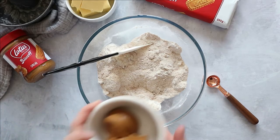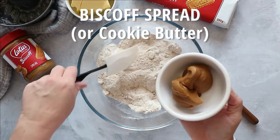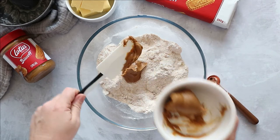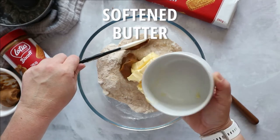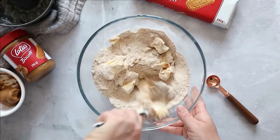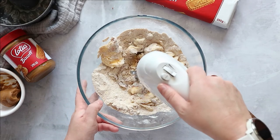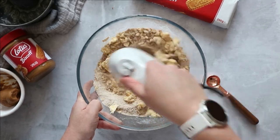First off, we're going to take half of our Biscoff spread and add it to our dry ingredients — the other half we're going to use for our glaze later. Then we want some softened butter; it needs to be really soft so we can start mixing it well together. I take mine out of the fridge the night before. With a handheld mixer, mix everything together until you get a thick sandy crumb.